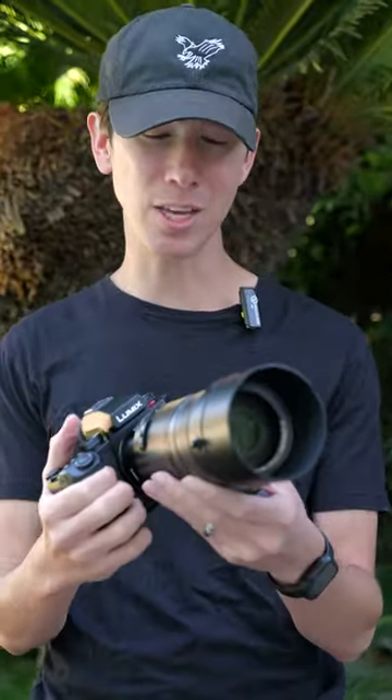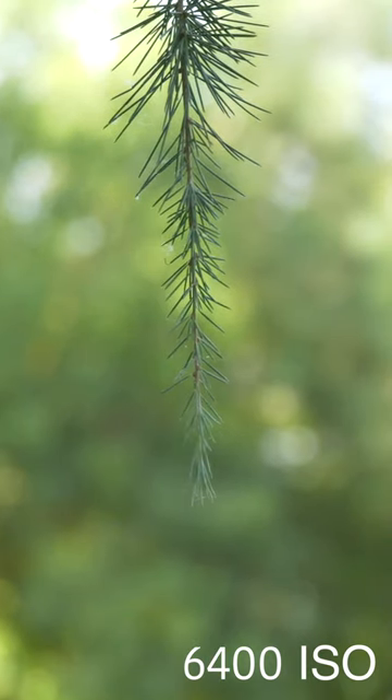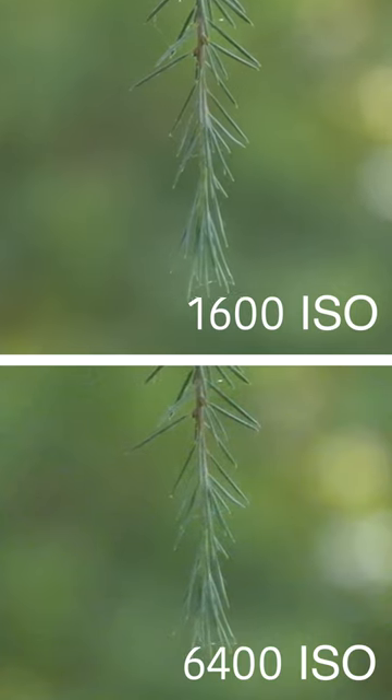Now, the one thing that I'm not a huge fan of about this camera is that it doesn't hold up that great in low light. In low light scenarios, it winds up being a little noisy and a little grainy, just like other micro four thirds sensors, and this camera is no exception to that.